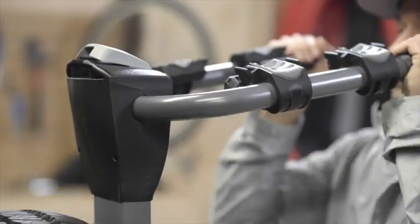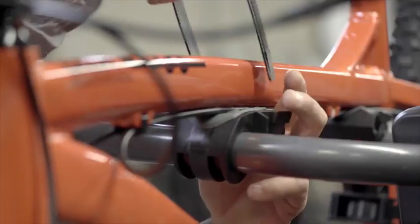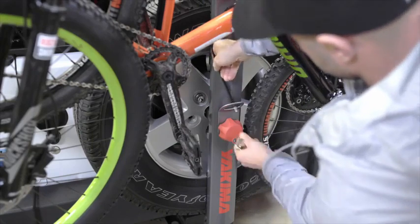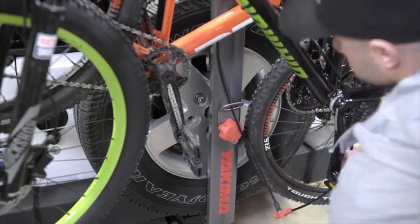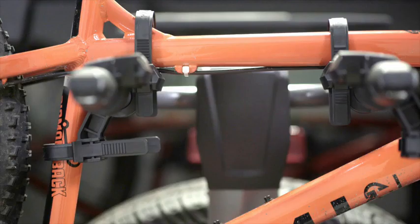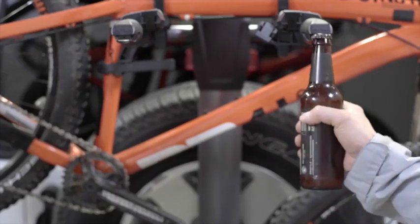Built for two bikes, the Spare Ride is easy to load, simple to install, super secure, and takes that security to the next level with an integrated SKS same key system locking package. The super cush zip strip cradles hold your bikes tight and make loading and unloading a breeze, with an anti-sway design to keep your bikes from banging into each other on bumpy roads. The steel frame is built for years of rugged use and there's a built-in bottle opener.